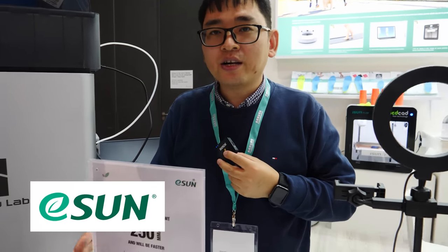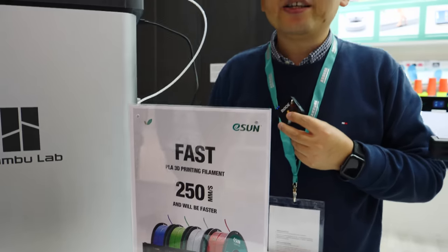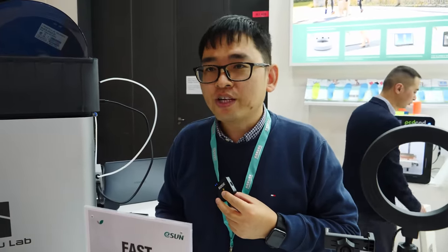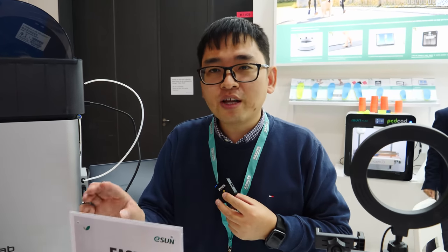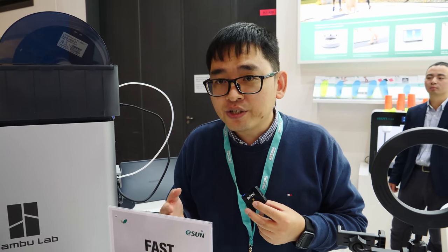eSun just released a high fast speed 3D printer filament recently. As you know, for the regular one we just print 50 millimeters per hour, but now we can reach about 250. We print on our partner printers — Bambu Lab or Anker — and the main goal with the high fast speed filament is that the quality is not reduced and is even better than the normal one.